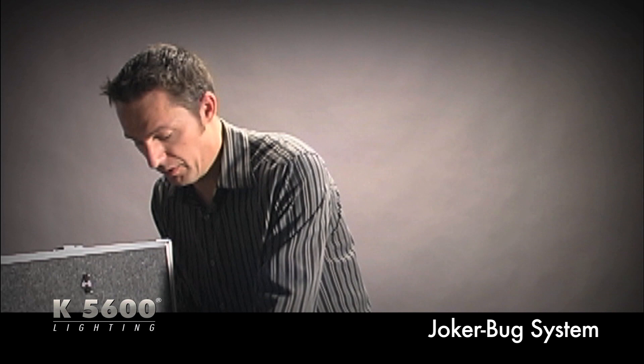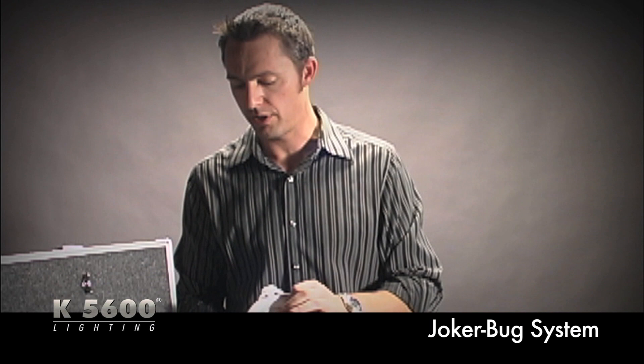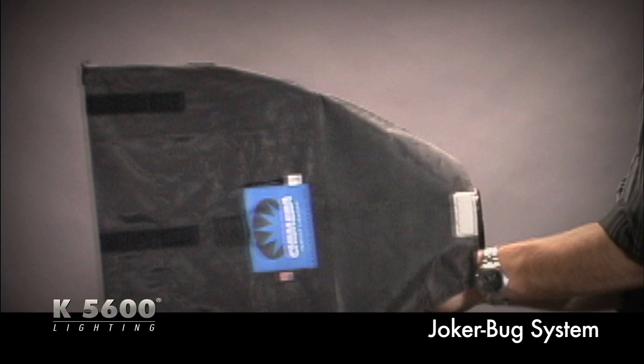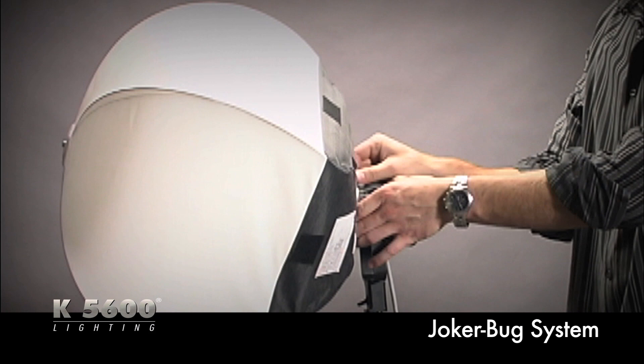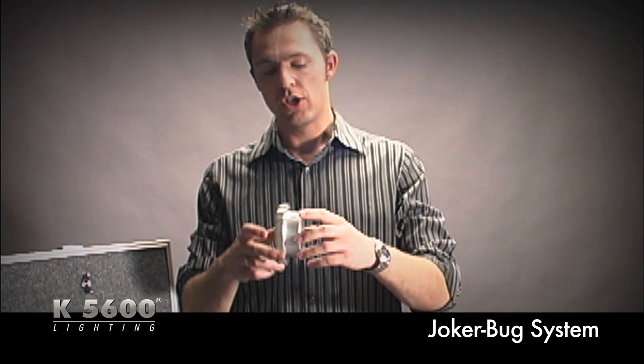What makes the Joker Bug system so special is that once you have your basic kit, you can adapt it to several accessories. First, there's the standard Chimera speed ring, which works on the 200, 400, or 800 and latches on just like the optical beamer. This lets you use it inside virtually all Chimera products — a Video Pro Light Bank, a Pancake Lantern, or a Chinese Lantern — for fill or key light with a nice soft, controllable source.